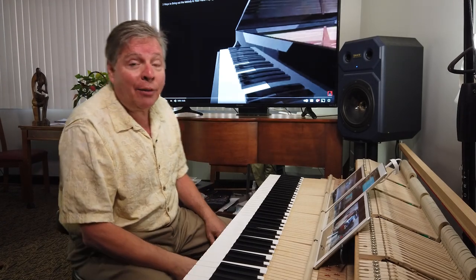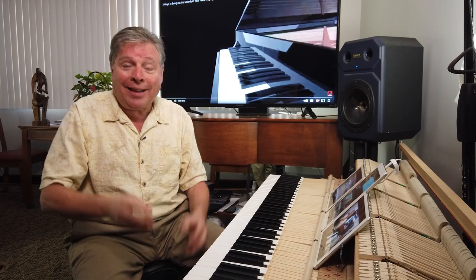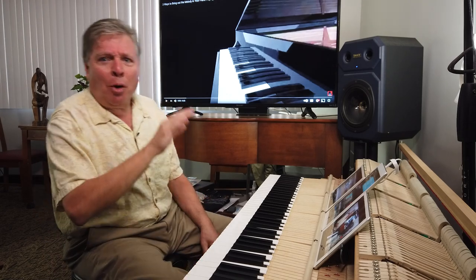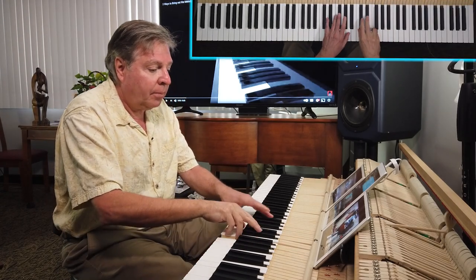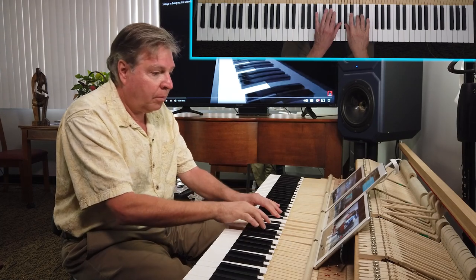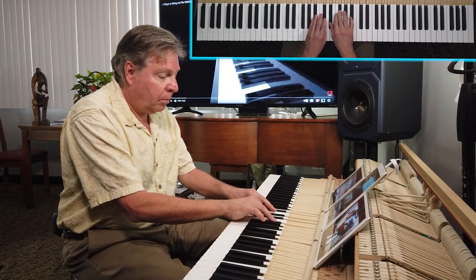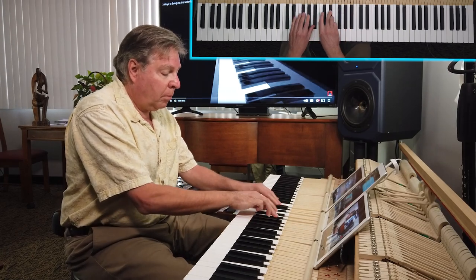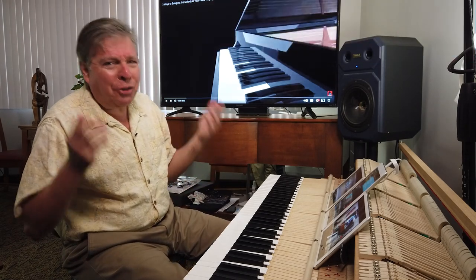Let me demonstrate by playing the beginning of Clair de Lune, and I'm going to do my darndest — by the way, my foot is so automatically pedaling correctly that it's going to take a huge intentional effort to pedal on the beat. I'm going to try my darndest to pedal badly on the beat. This is the result you'll get. [demo] As you can hear, it's a mess.